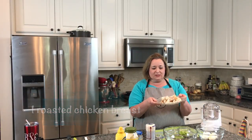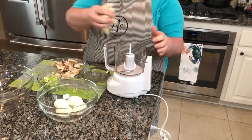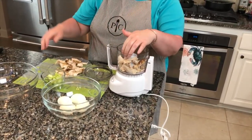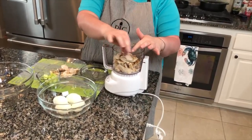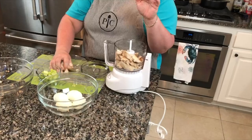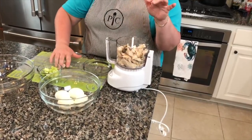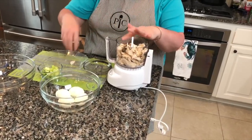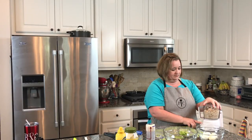I've got my chicken off the bone here, and I want to put it in the food processor — just gonna put all this in here. I like to get the already roasted chicken because they do a good job of roasting it and it doesn't have to mess up the kitchen.